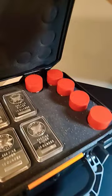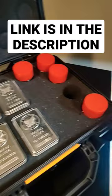Now I used mine for gold and silver. What I did is I took a hole saw with the proper diameter and drilled a hole for these tubes. Listen to this. Link is in the description below.